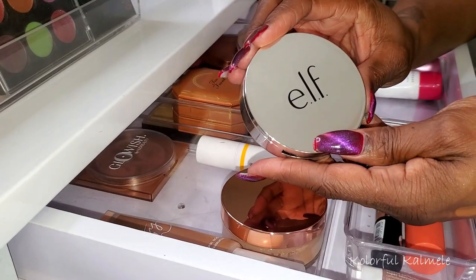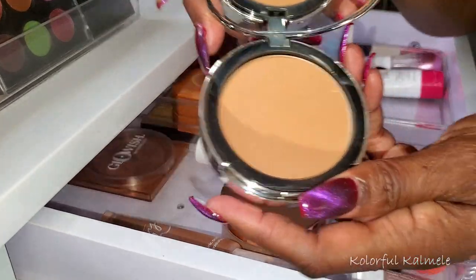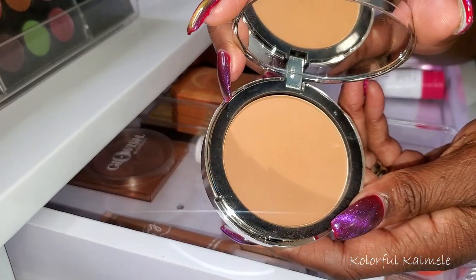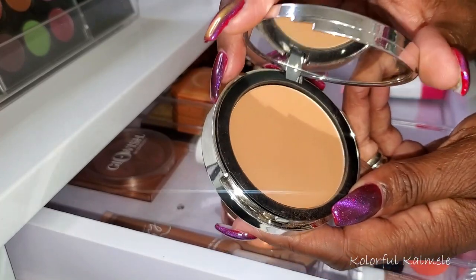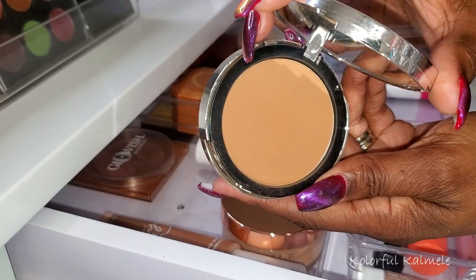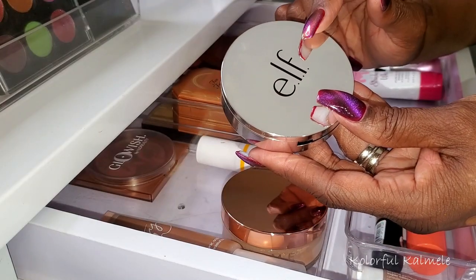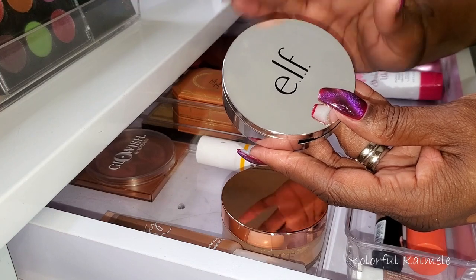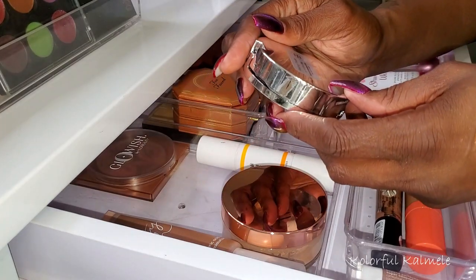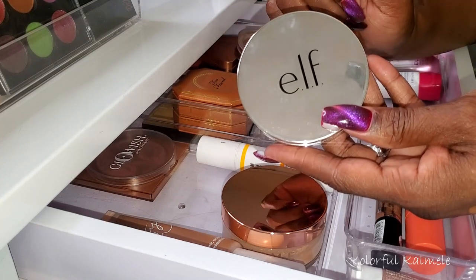I also have this Elf finishing powder. I wasn't really sure how I would feel about it since Elf is really affordable, but I'm very surprised — this powder works really, really nicely. It sets down very nice and holds my makeup in place. It's a good powder. If you're on a budget or just looking for an affordable finishing powder to try, try this one from Elf. I have the shade Dark Deep.